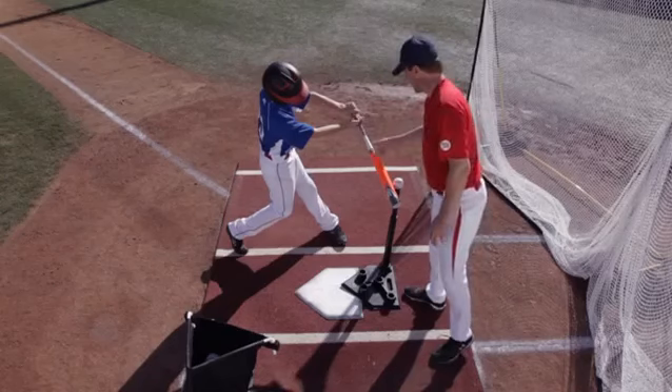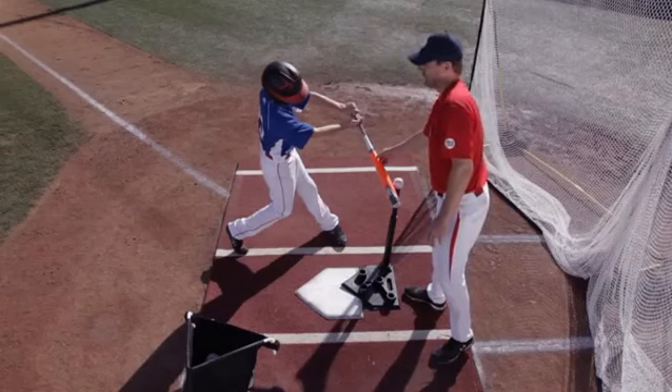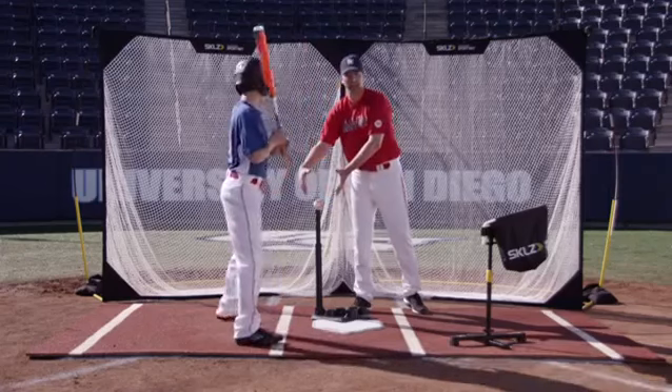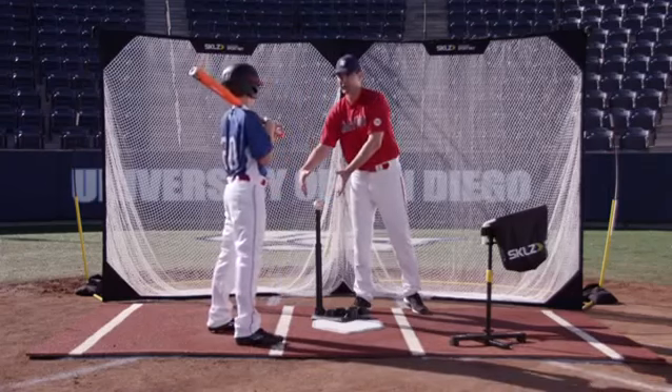His body's still back, but he's making contact in front of the plate right here. So he's in an ideal position. That's the way we want to make contact and where we want to make contact in the hitting zone with that inside pitch.